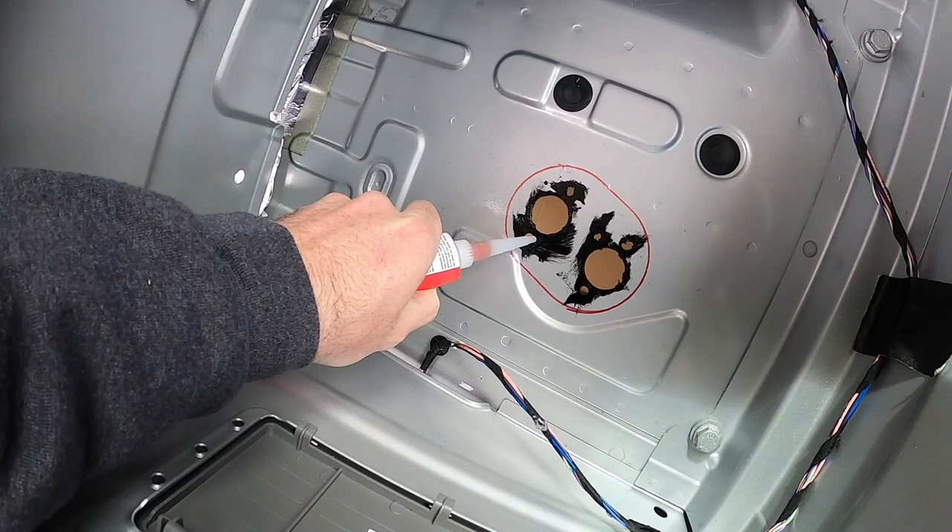Now I'll go underneath and put some silicone on it as well. The heater is in place. There are four bolts that I have to screw down to make sure this stays in place, using a 10mm socket.